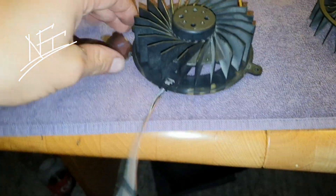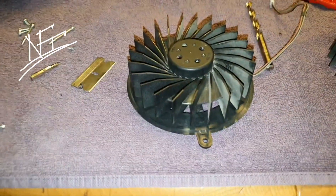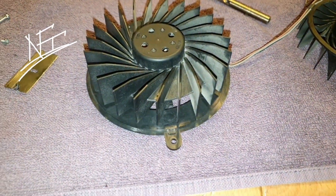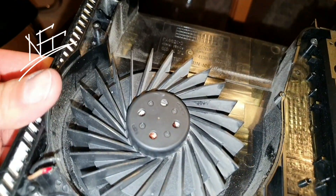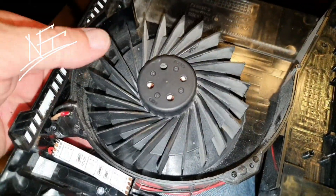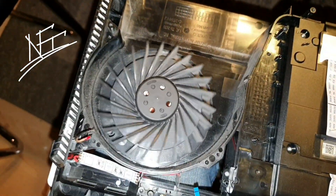I'm so happy, guys! I love it! I can't wait to finish this — it's a lot of work. Finally, a PlayStation 3 fan going into the PlayStation 4 Pro. Nobody's going to believe it, but it will work. I'm not finished yet and I already love it. It's looking great — I'm on a good track.